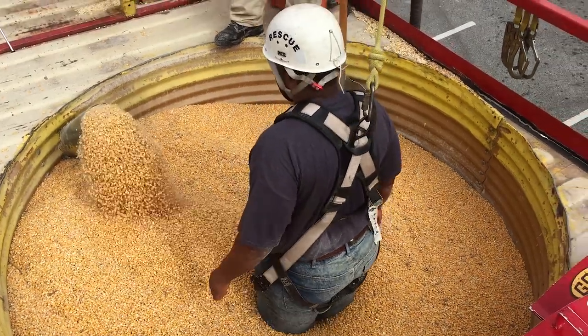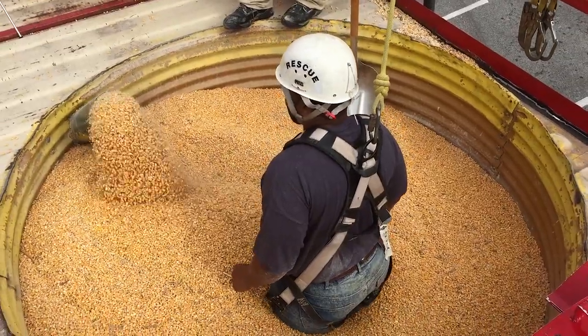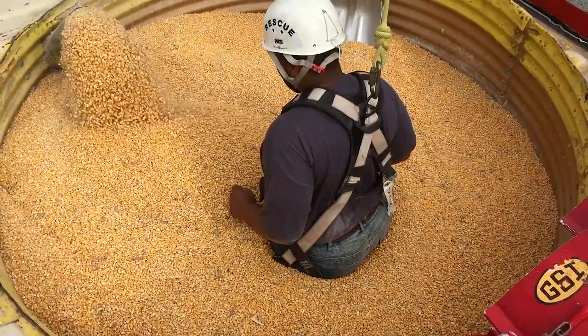Our victim is being immersed in a 7-foot diameter bin using an 8-inch auger that is not fully open. In a large grain facility that uses a 60-inch auger, he would be immersed much faster.